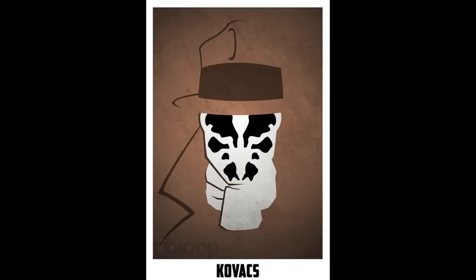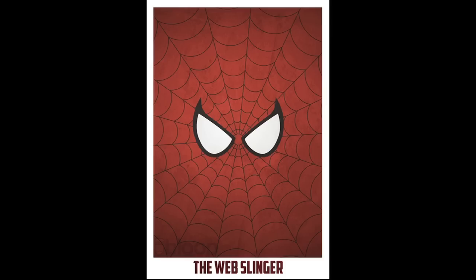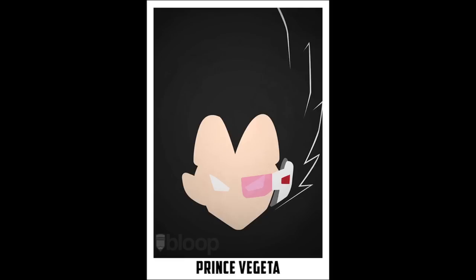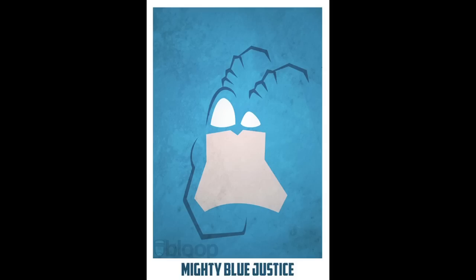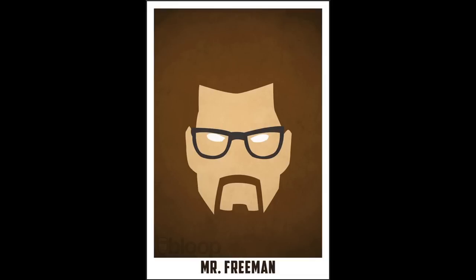Here are some minimalist interpretations of pop culture icons, ranging from superheroes and video game characters to TV and cartoon superstars, including The Tick, Gordon Freeman, and more.